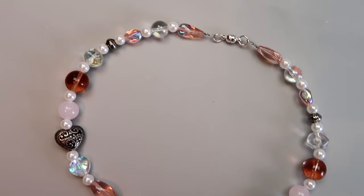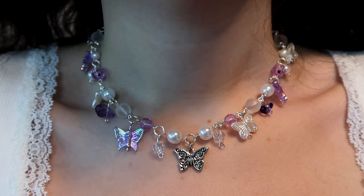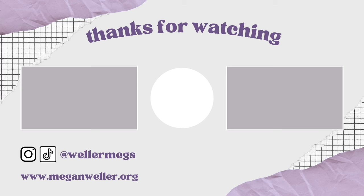That was everything for this video! Let me know which project was your favorite — mine was either the purple butterfly necklace or the pearl bow earrings. If you want to see more DIY jewelry videos, give this video a thumbs up and subscribe. My merch, website, and all my social media will be linked down below. I love you guys so much — see you later, bye!